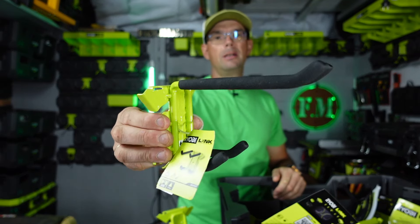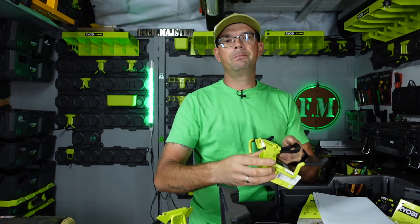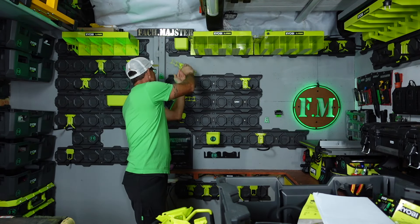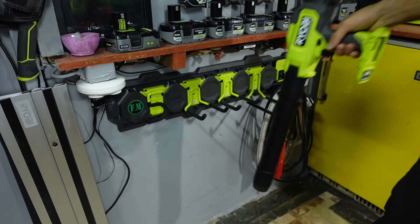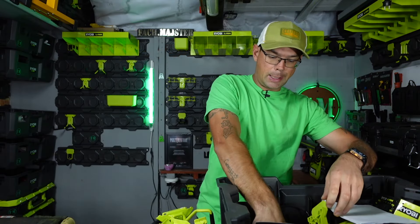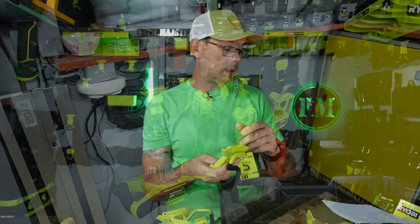Mamy tak zwane haki na młotki podwójne. Mamy na poziomice, na przykład, takie bajery. Ale również na wkrętaki i na szczypce. Też bardzo fajne rozwiązanie. Możemy sobie zagospodarować wszystko w jednym miejscu, mieć pod ręką podstawowe wkrętaki. Mamy takie haki na kij od sztotek, ruchome - tutaj wkładamy kij i zaciskamy. Też jest do 22,7 kilograma.